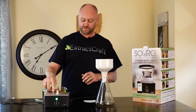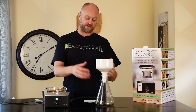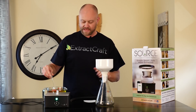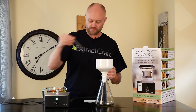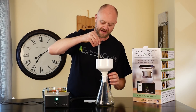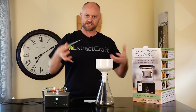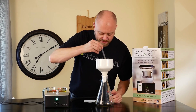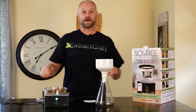We'll be using the vacuum port on the Source Turbo as our vacuum assist on our flask. The first thing we need to do is wet down our paper filter. This ensures that when you apply the vacuum the paper filter sucks to the bottom of the funnel, making sure nothing goes underneath the paper. Get all the edges and once that's done we can go ahead and apply our vacuum.